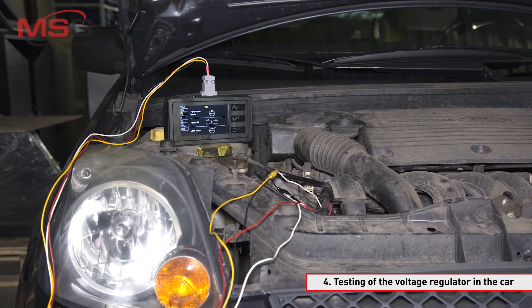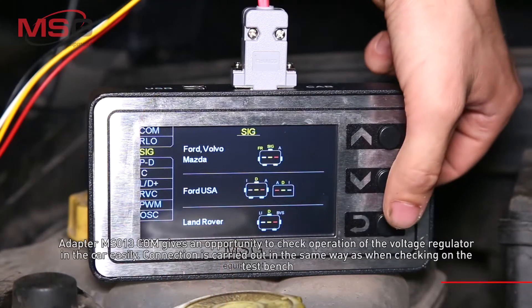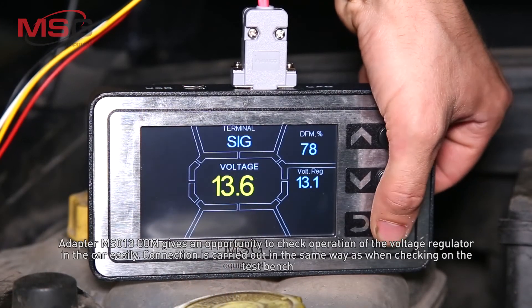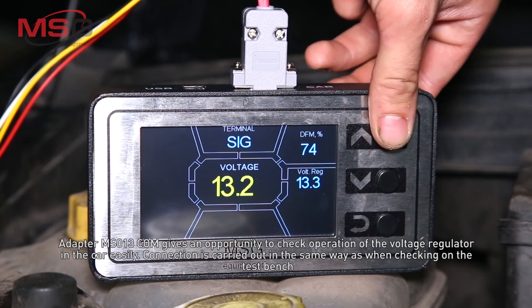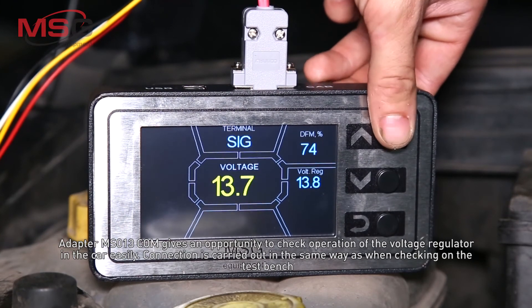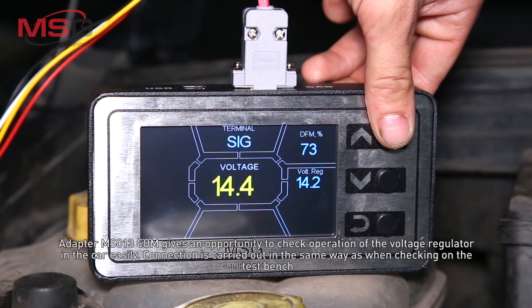Testing of the voltage regulator in a car. Adapter MS013COM gives an opportunity to check operation of the voltage regulator in the car easily. Connection is carried out in the same way as when checking on the test bench.